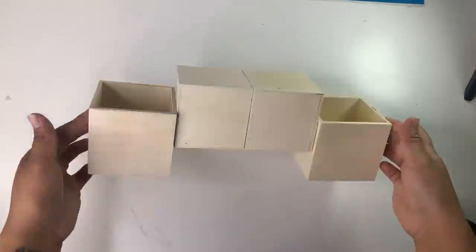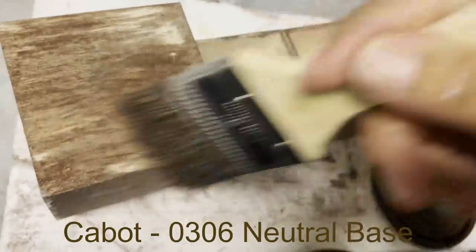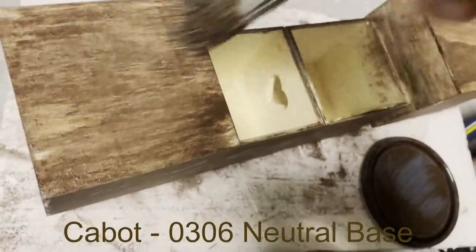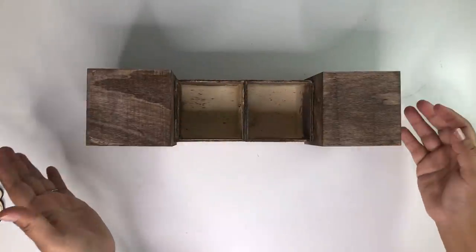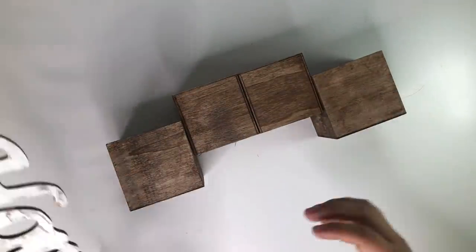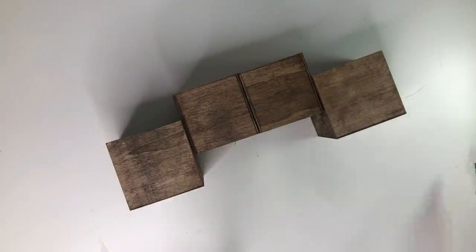They look like this, so you can either use them up like this or the other way around. I then went ahead and stained this using the Cabot stain from Lowe's. I really love this color. I did stain most of it including a little bit of the inside because I wasn't sure what side I was going to use. So I decided to use it like this because I had this little home sign that I got from Dollar Tree a while back.